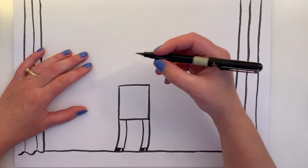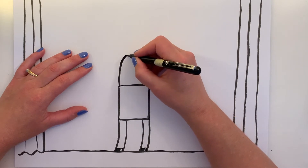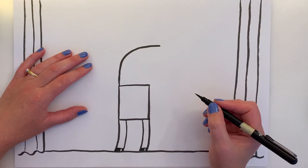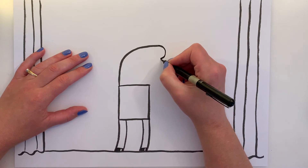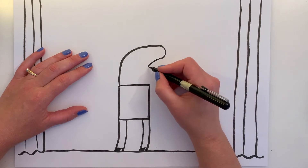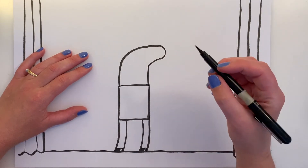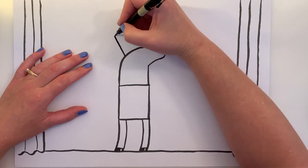Now let's draw his head — it comes up like this, curves around, and then we're going to draw the nose. Take this line a little bit further back, and then down. And then we're going to draw the unicorn horn, which comes off right here.